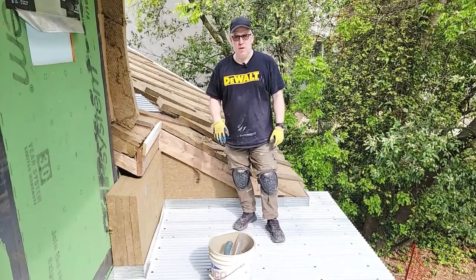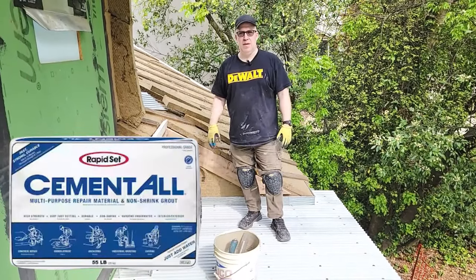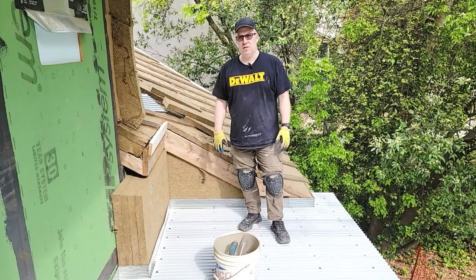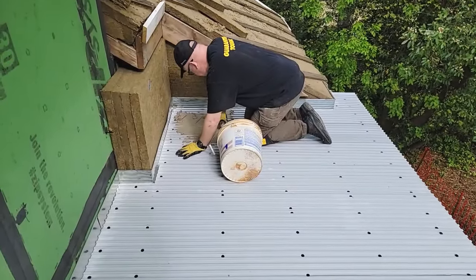We mixed up some mortar — this is 3,000 PSI. We ended up getting the best kind out there because it dries a lot harder than that over 30 days. So we're going to pour this out, spread it out, mix it up again and rinse and repeat until we're done.